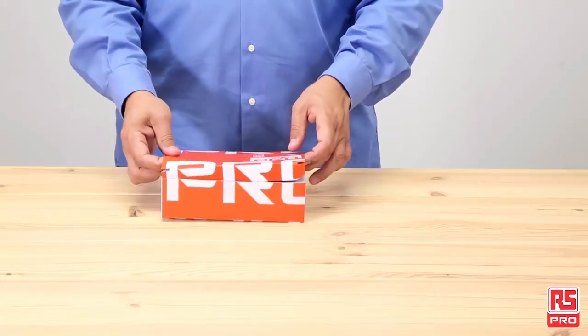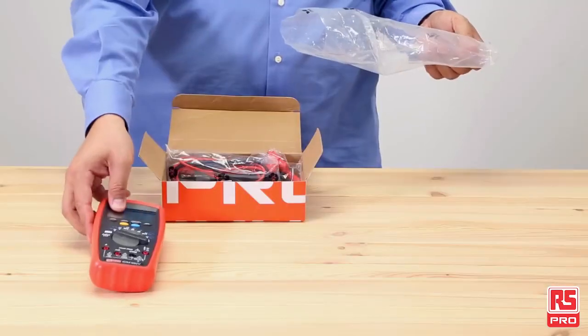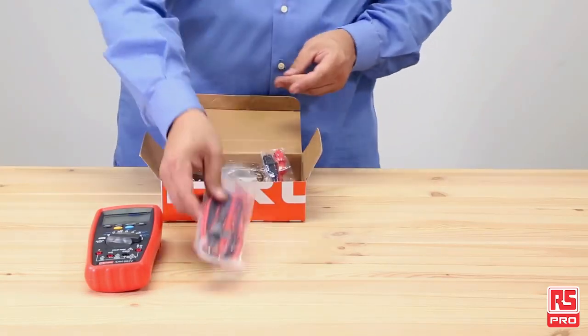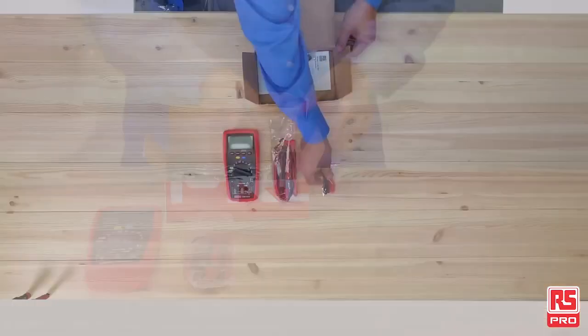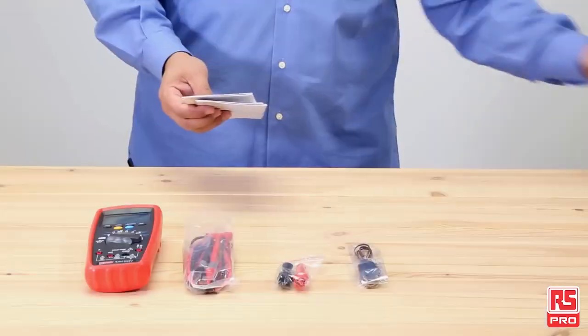The RS Pro IDM99i Digital Multimeter comes in a neat box and includes the main unit with protective holster, one test lead set with crocodile clips, temperature type K probe and a user manual with a CD.